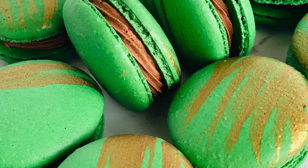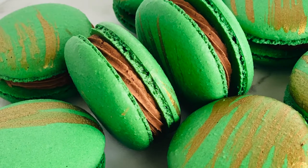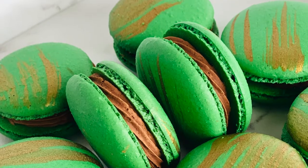Today we're going to be making French macarons with a Bailey's chocolate ganache. This is perfect for St. Patrick's Day.